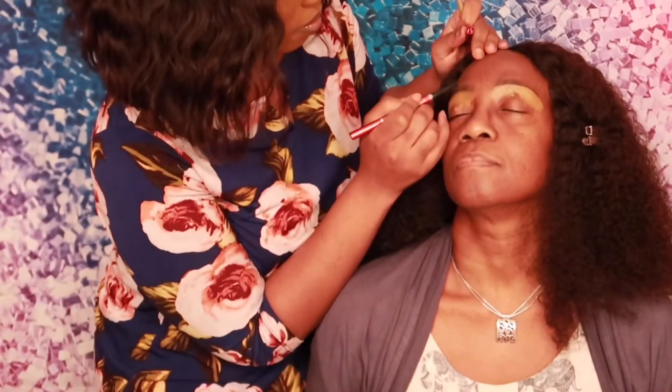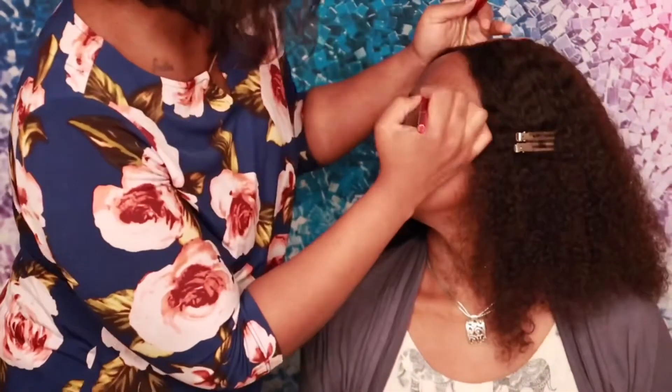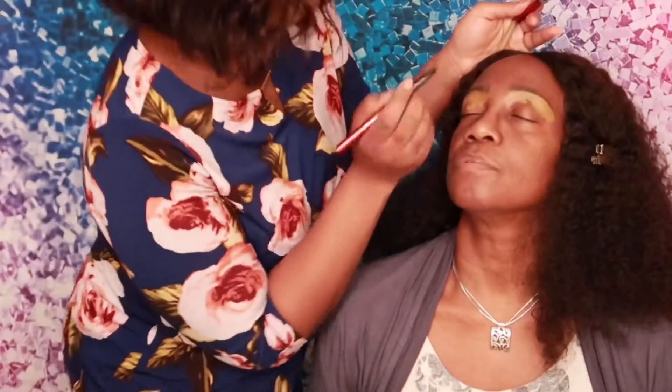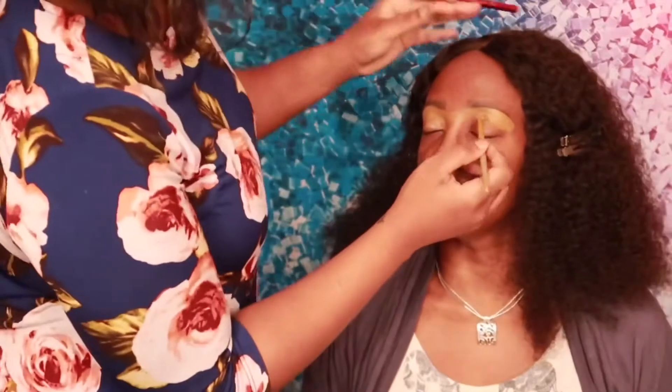When it comes to makeup, your eyebrows are the focal point, so I had to go back in to make sure her eyebrows were on point. Since I decided to do a pop of color on her eyelids, I decided to take that color Fawn and move it down to her eyelids so that the color would pop a little bit more.